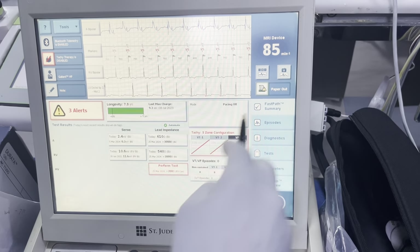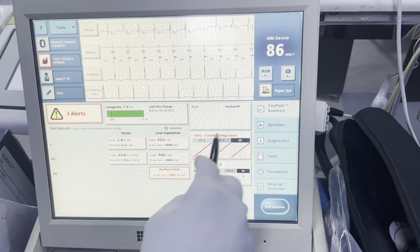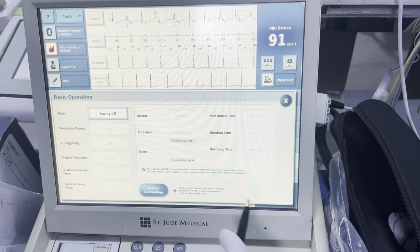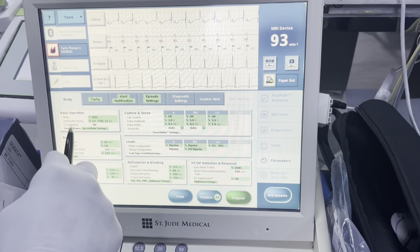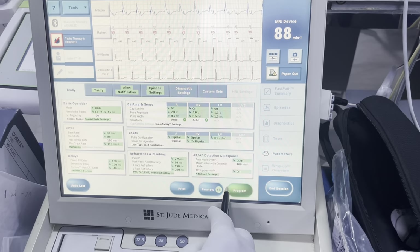Our thresholds here look fantastic. The reason why they're not appearing is because the device is currently programmed to be pacing off. So I'm going to go through here and turn it to DDD as my first programming change. It's going to default to all of these things, and some of these were from the old patient, so they're not necessarily valid — we're going to have to come back and change all of these.